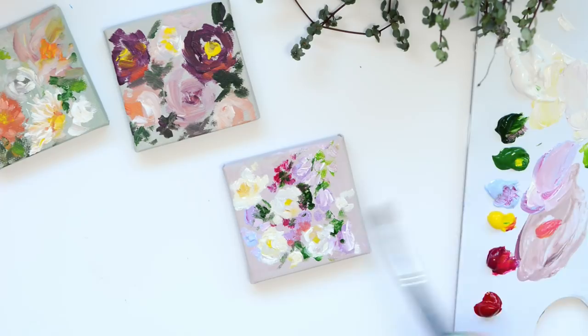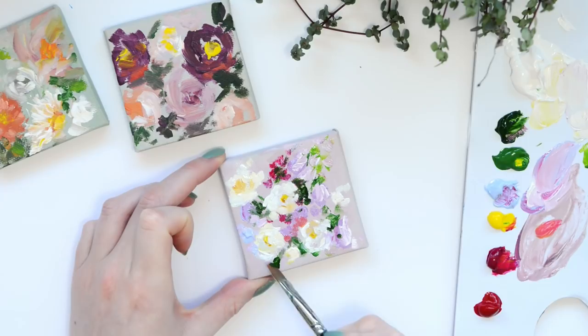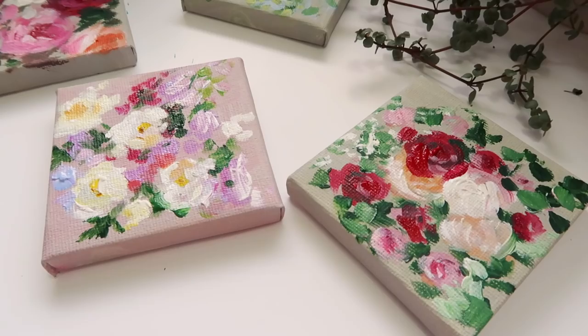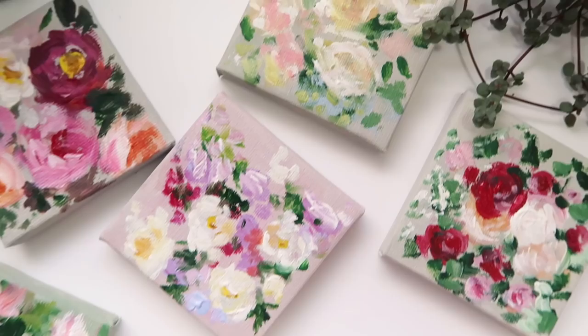I can't wait to see the gorgeous designs that you guys will come up with, so make sure you tag me on Instagram when you upload them. All these little paintings are now for sale in my Etsy shop so I'll pop the link down below — if you're interested they make the cutest little gifts.